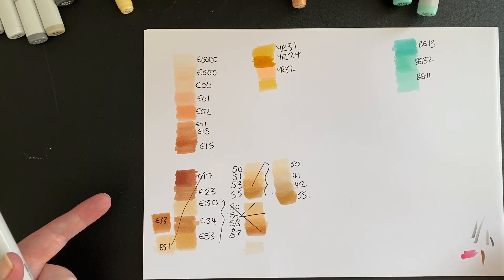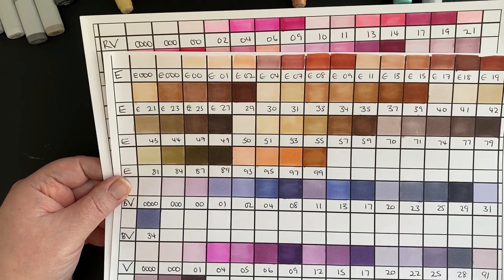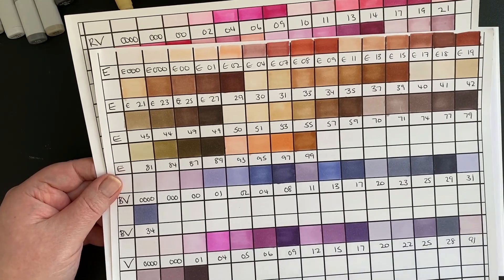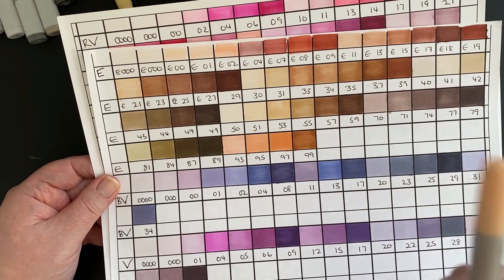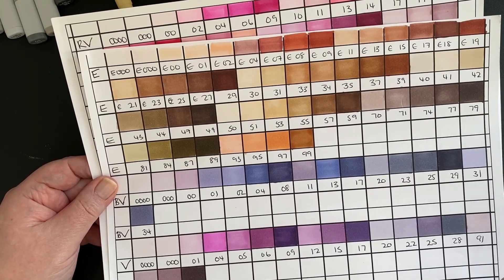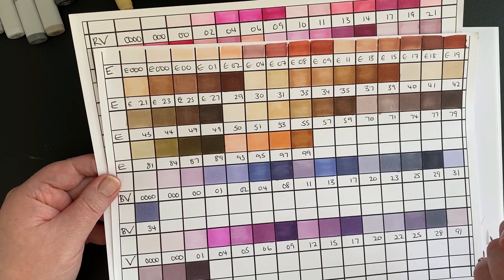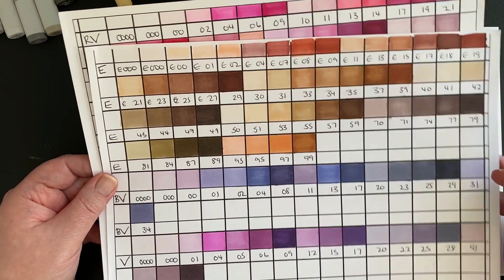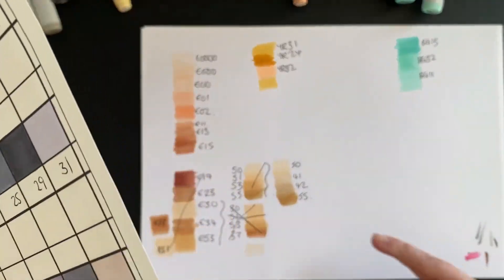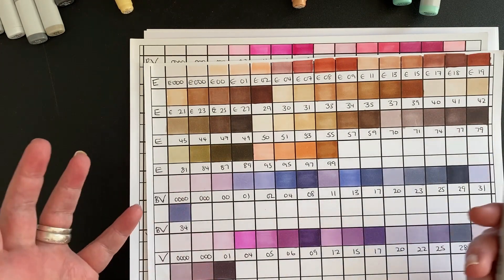What I always do is have color charts. The first thing — if you don't already have this — make up your own. Not anybody else's, not photocopied, not printed. You need to put the work in and create this yourself, because when you lay a marker down onto paper it will look completely different to a different piece of paper. Every type of paper is different. I always color mine on the same paper that I color on, and I do swatches on that same paper.